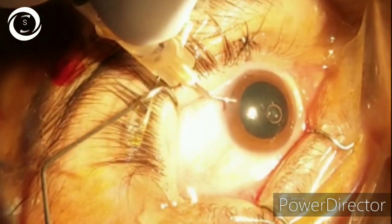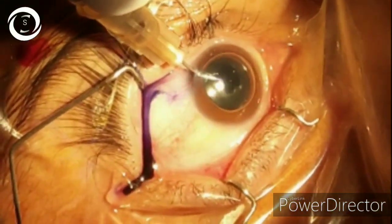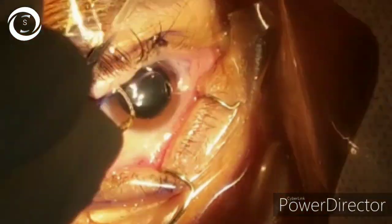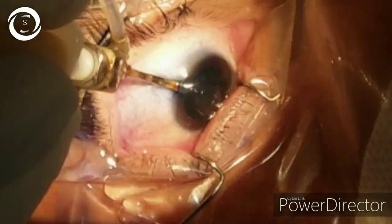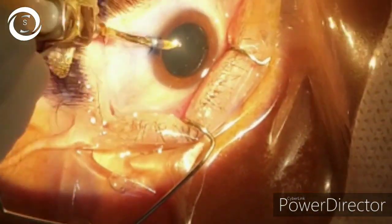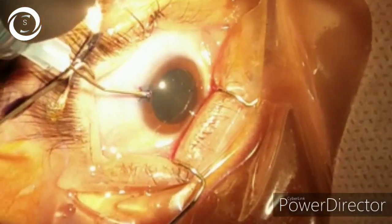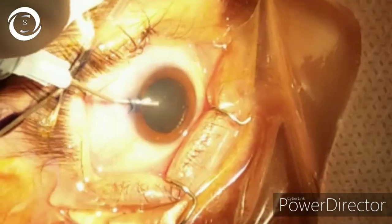Now you can put trypan blue to stain the anterior capsule for better visualization. With an irrigating cannula, remove the air and the stain. Now put the viscoelastic to deepen the anterior chamber.